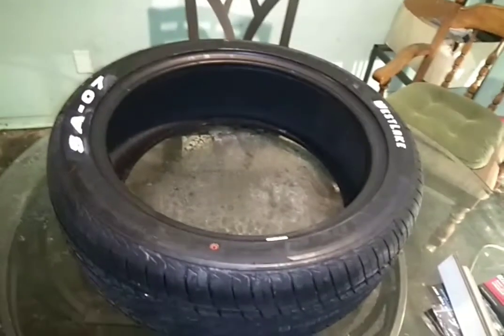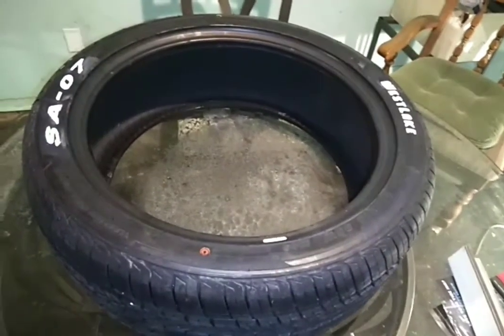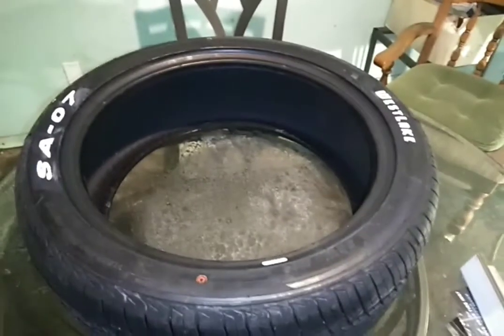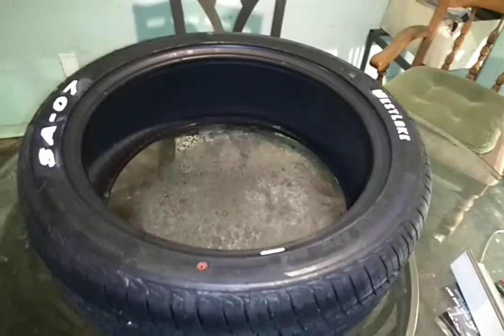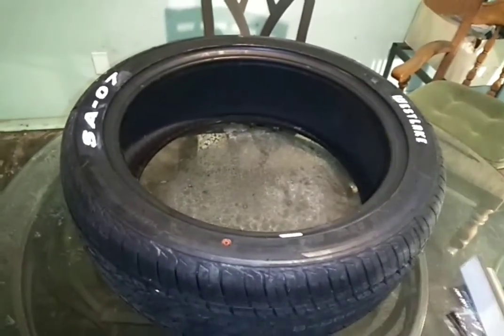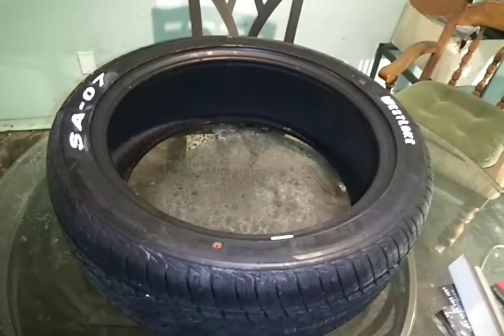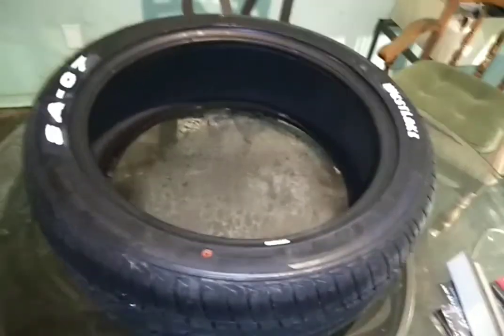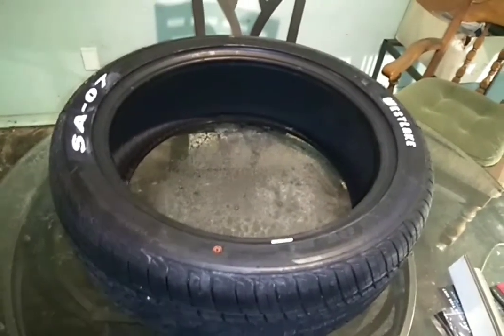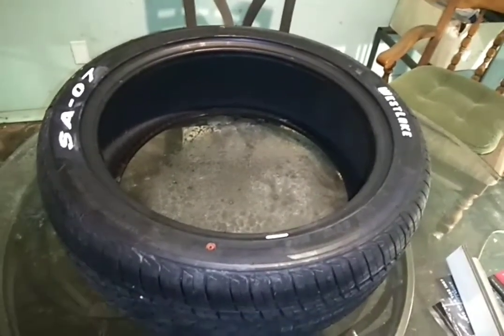Well, that's it. I got two more tires coming in next week — I'm going to do the same treatment as this. And next thing I'm going to do after that is put the alignment kit that I need to put on in the back. And then I'm going to mount, balance everything, put the tires on, and see what they look like with the new wheels. Until then, I'll see you.